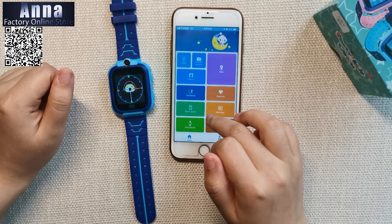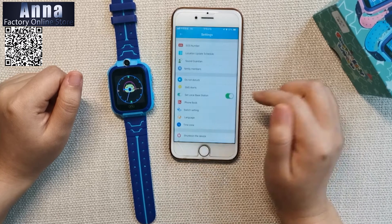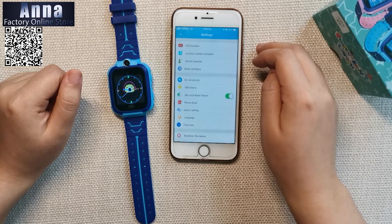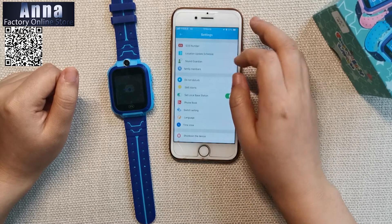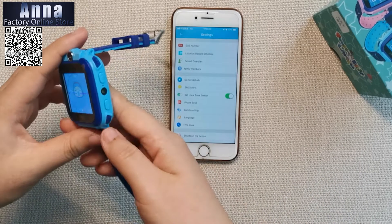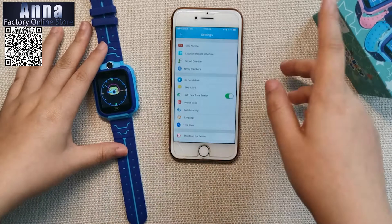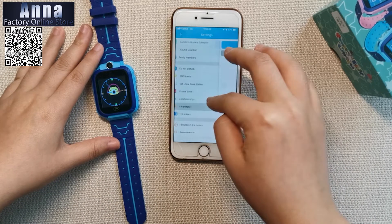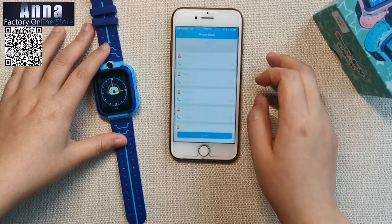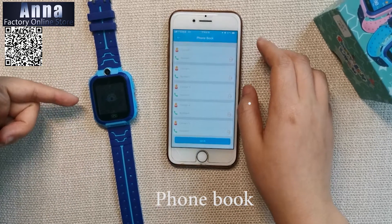In the settings you can see the clock. There are many different functions — you can set up sound guardian and an SOS number, so once the child feels in danger they press the button and you will receive a signal. You can also change the language and save phone book numbers from your phone so they appear on the watch.